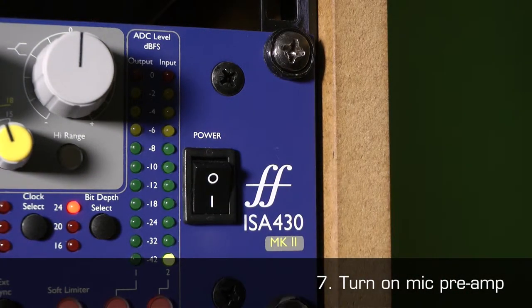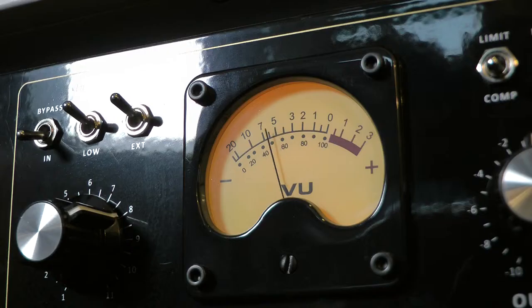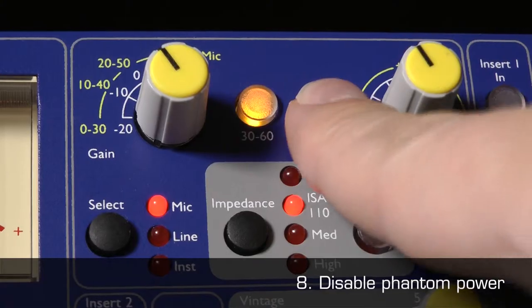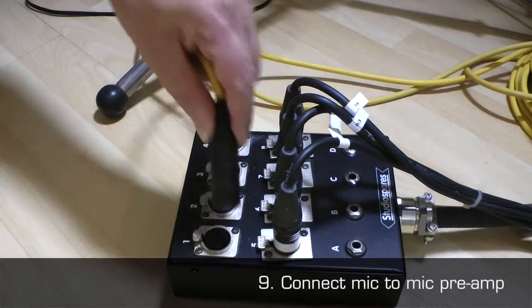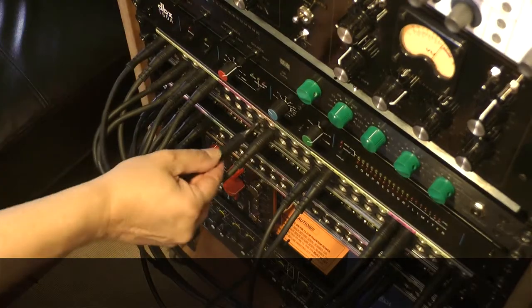7. Turn on the mic preamp. If it is a valve device, you will need to wait at least 15 minutes before it is at its optimal performance state. 8. Ensure phantom power is disabled.